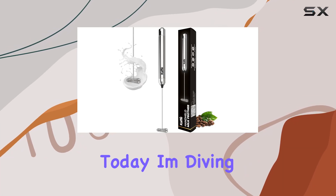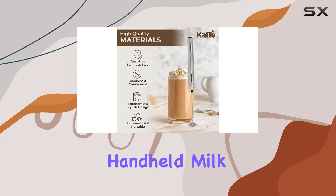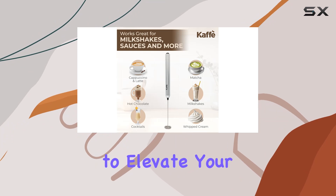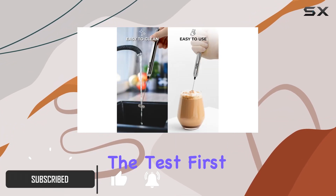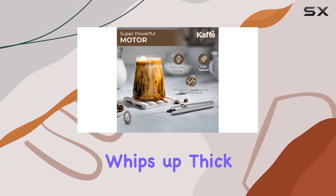Hey there, coffee enthusiasts! Today I'm diving into the world of frothy goodness with the CALF handheld milk frother wand. This sleek stainless steel tool promises to elevate your coffee game to new heights, and I'm here to put it to the test. First off, let's talk convenience — with just the press of a button, this frother whips up thick,